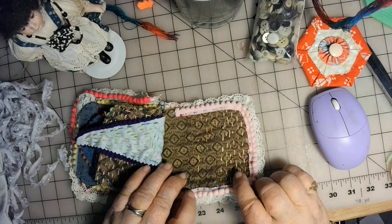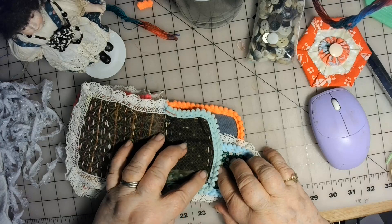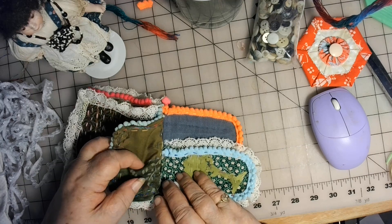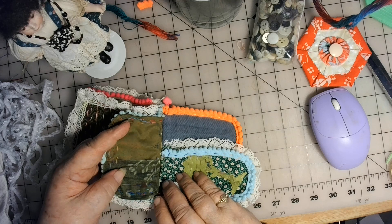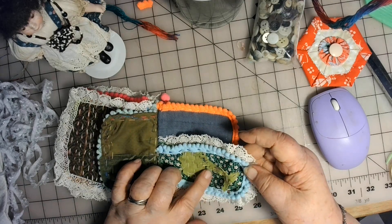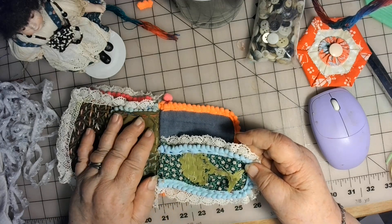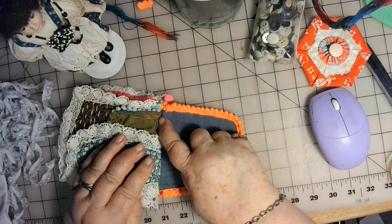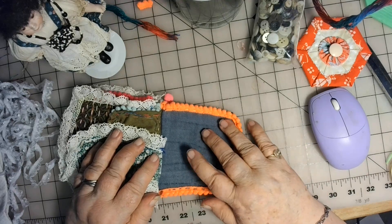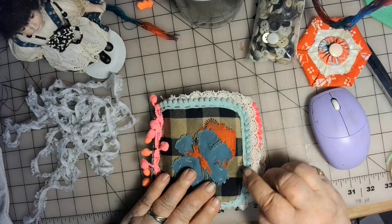Once I got the stitching all in there, this one here I just went around a little bit because there's a little pocket back here and I wanted to leave that pocket open. This one ended up having a little tree on it that was just laying on my desk, so I just stuck it on there and stitched it in. I haven't done the running stitch on the back page yet — I will.